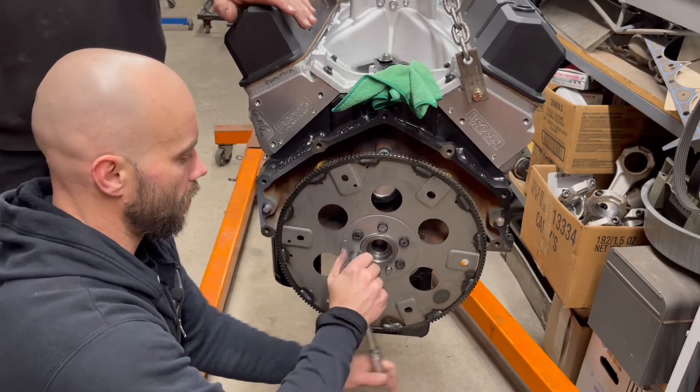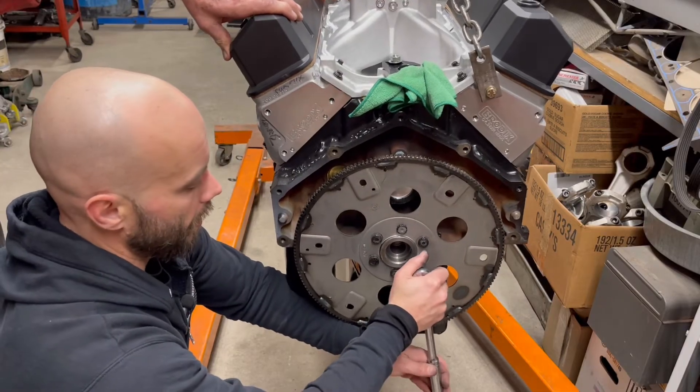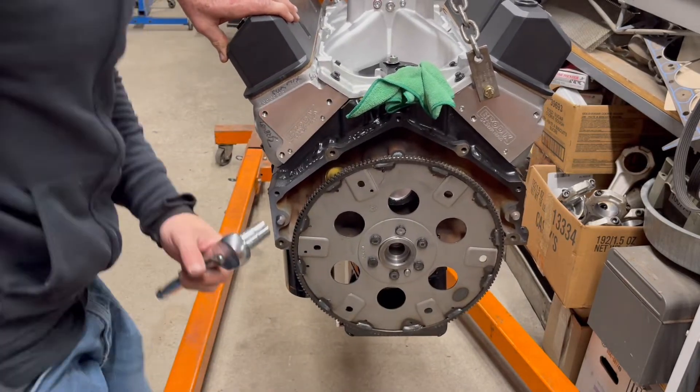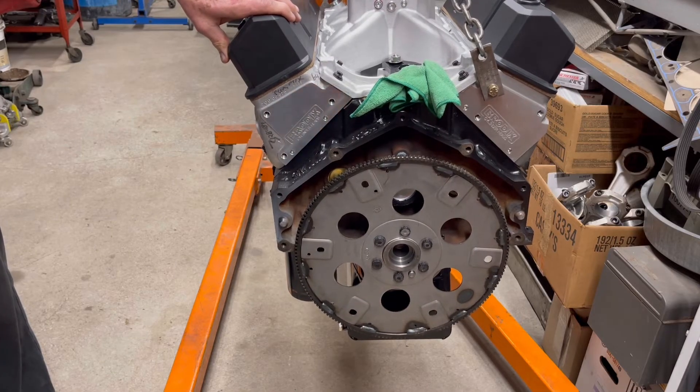What we got going on here, just snugging these up and seating it to the actual crankshaft. Next step is we're going to torque it.